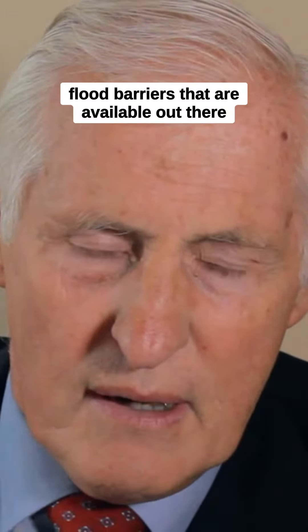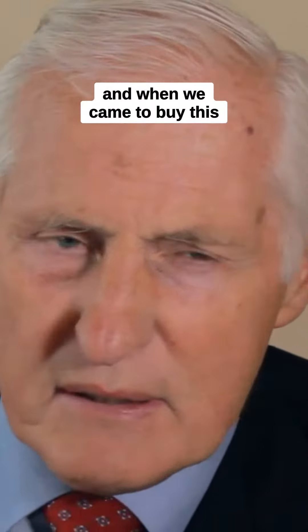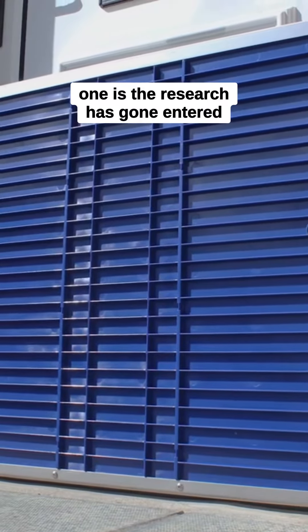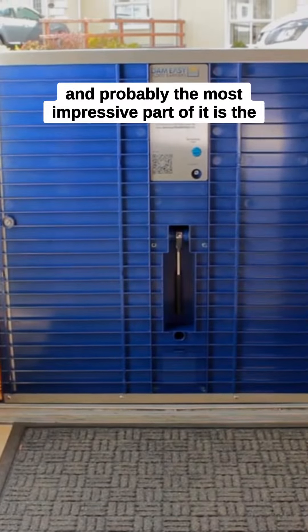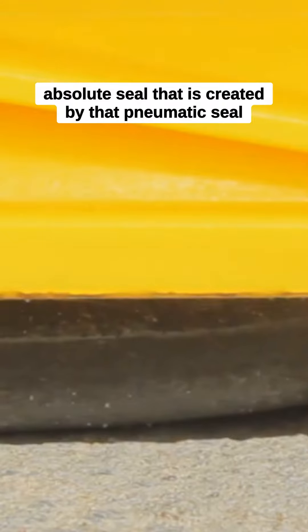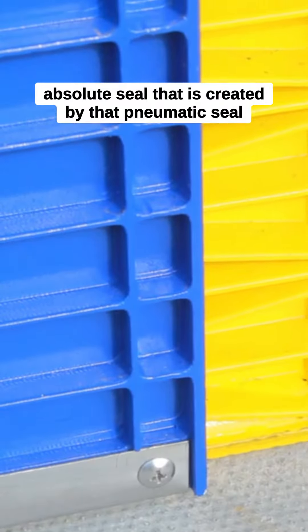We looked at all the flood barriers that are available out there, and when we came to buy this, the things that we were most impressed with: one is the research that has gone into it, it's very easy to install, and probably the most impressive part of it is the absolute seal that is created by that pneumatic seal.